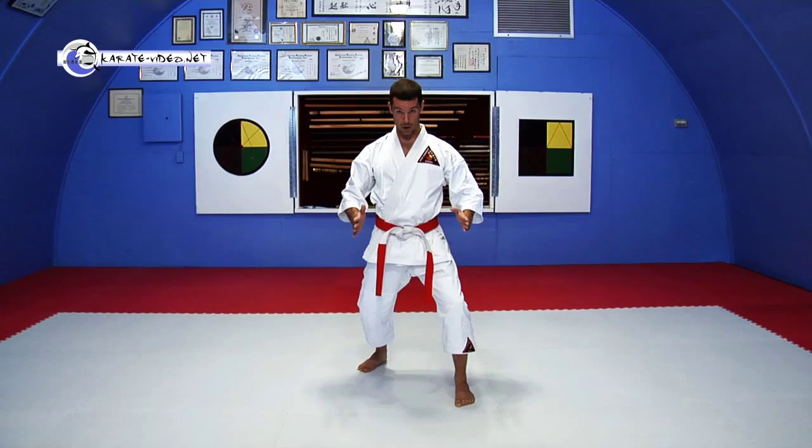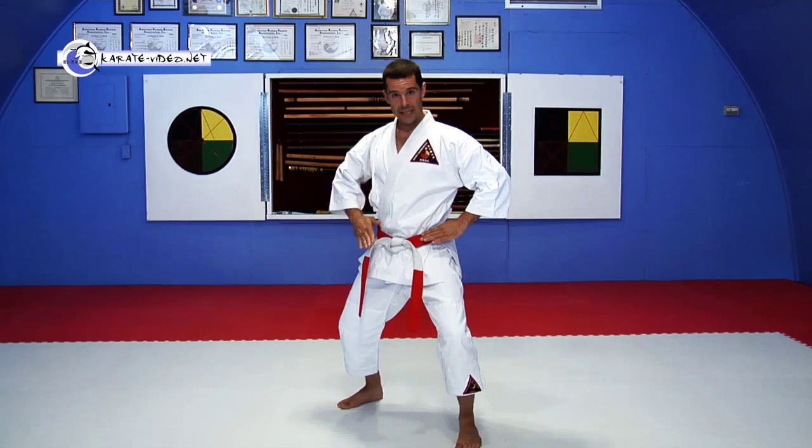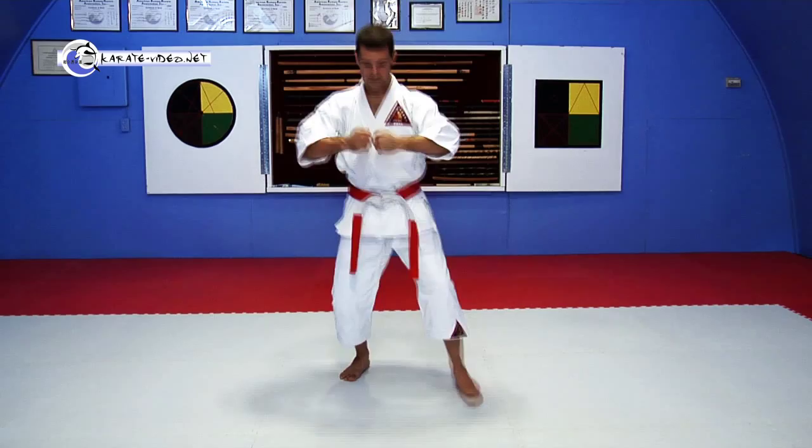It's about your feet being about shoulder width apart, one to two shoulder widths this way. Bend both knees, center your body, turn your belt knot slightly to angle, and then rest in your stance. Put your guard up, and lean forward just a little bit.